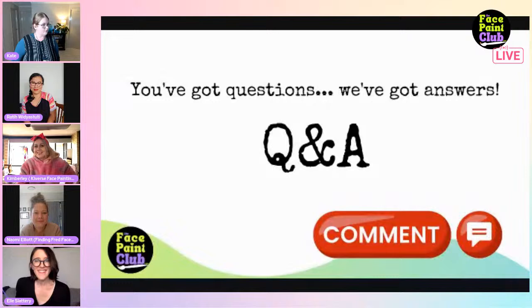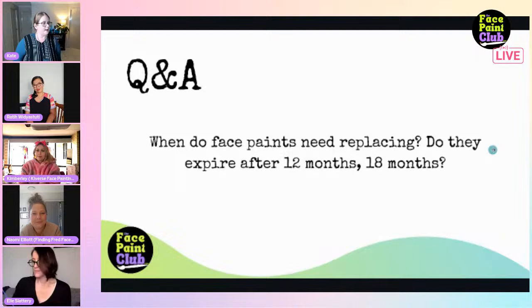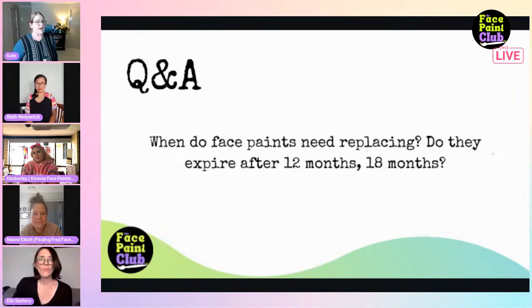Moving into Q&A time. One common question: do face paints expire? The shelf life of unused face paints is actually quite a long time - there's no official recommended shelf life for unopened face paint. But once you start using it, you'll see a little number on the back of the jar.